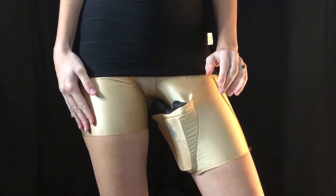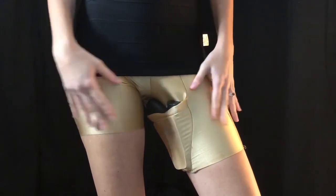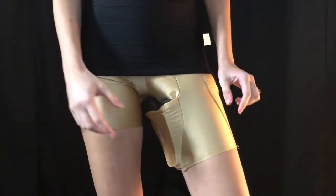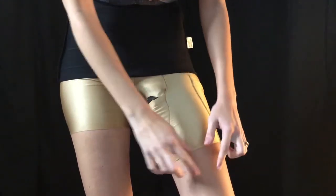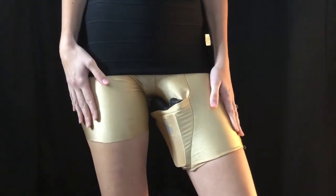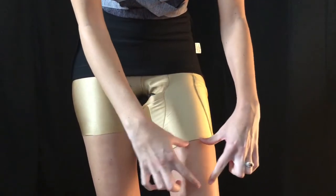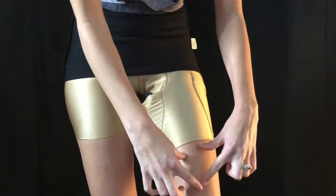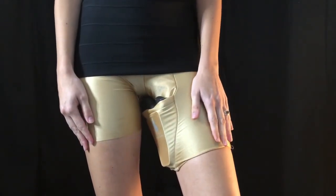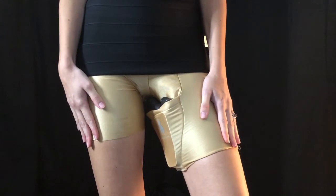The main reason I would recommend a thigh holster that is attached or sewn into spandex shorts over more of a garter style holster is that these are not going to be falling off of me when I'm walking around. A garter style holster — a holster that will just be wrapped around your thigh — there's a chance that it might fall off your leg, especially with a lot of movement and walking around.